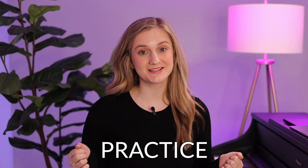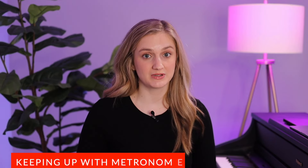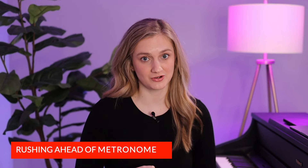Here's your ultimate guide for how to practice the piano with the metronome. I'm going to cover the ins and outs of how to practice the piano with the metronome, and be sure to stick around to the end because I'll also address some very common problems like not being able to stay with the metronome or rushing ahead of it when you're playing.